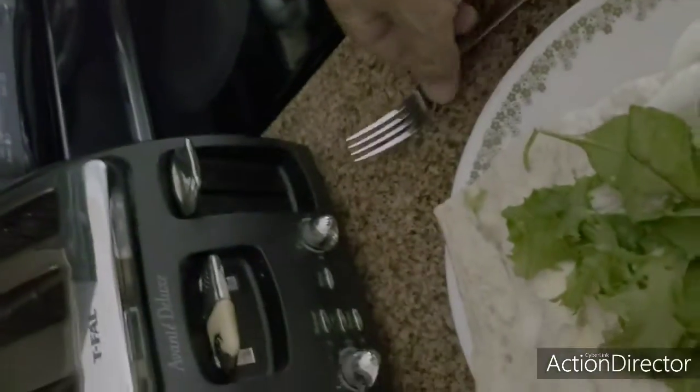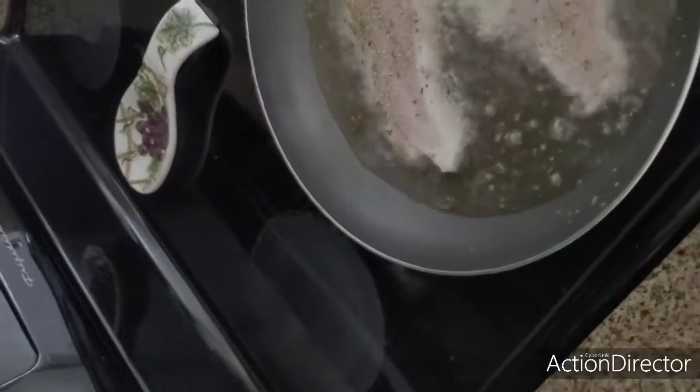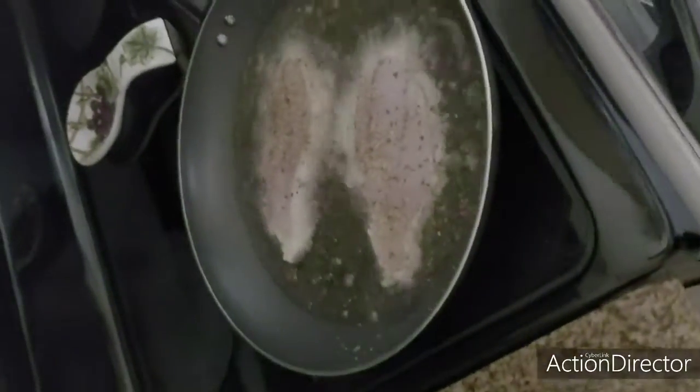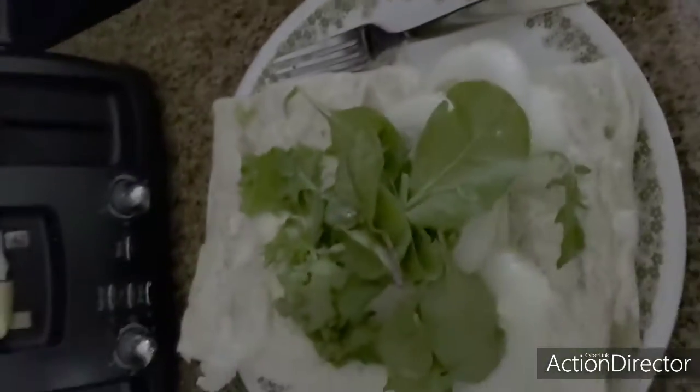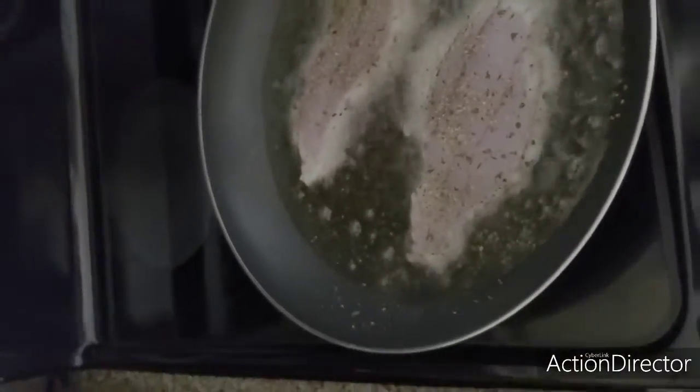And this is really all it takes. I'm going to let my fish cook right there, and once it cooks for a little bit I'm going to flip it. Then we're just going to put it in a sandwich — right there you got your meal. It doesn't take a lot. Simple, quick, easy ways that you could make your life easier.